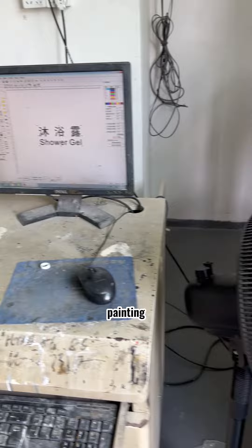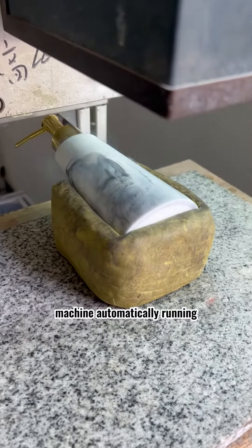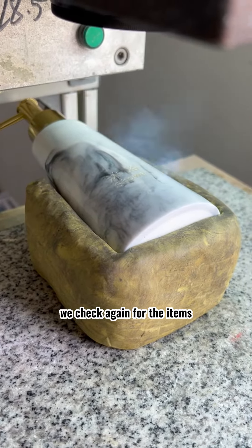We can print the logo after painting. Input the JPEG file and the computer machine automatically runs. Now it looks perfect — we check the items again.